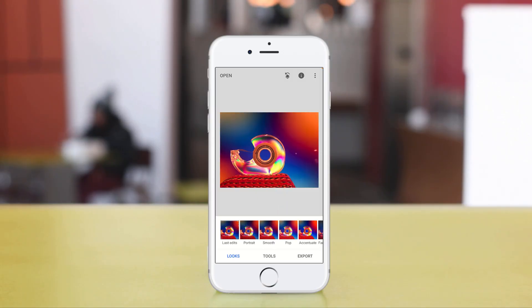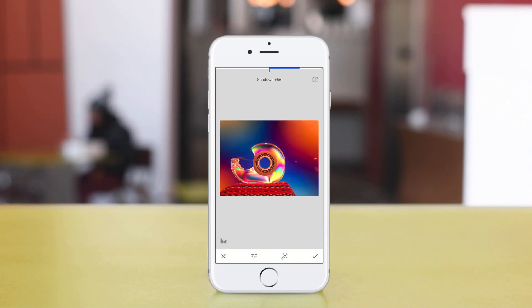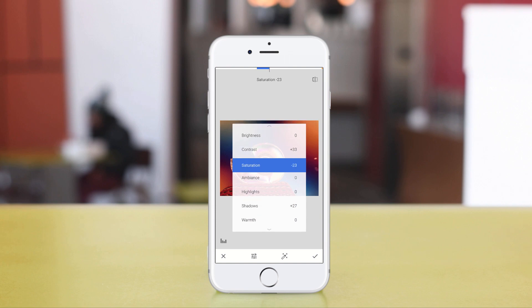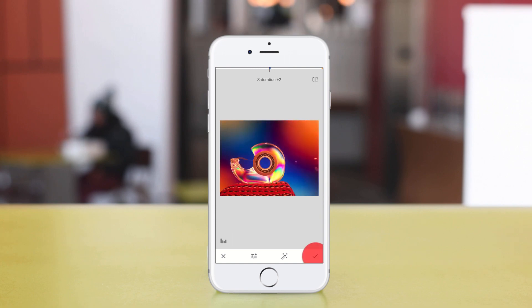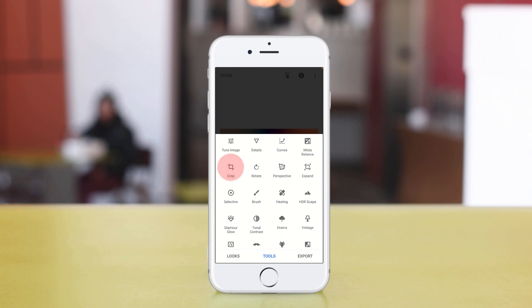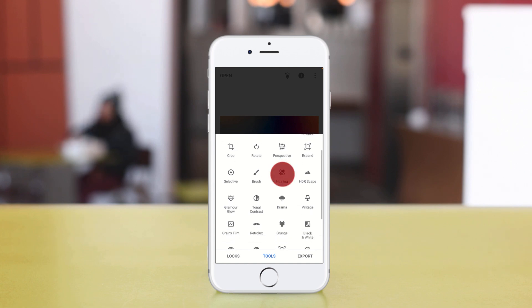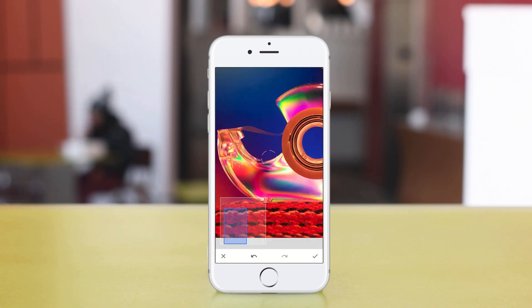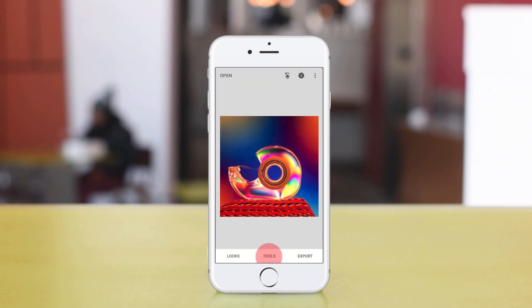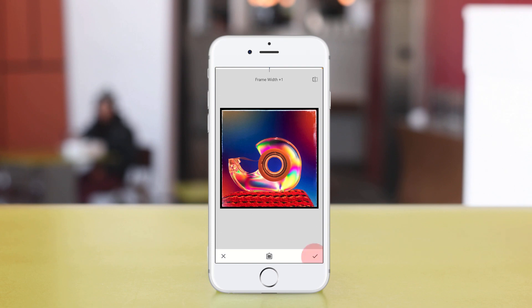We're going to open up our image in Snapseed, then go to Tools and tune the image. We're only going to do a couple of things: adjust the contrast, and because we used contrast we'll also fix it up with saturation. Once those are done, we'll add a little bit of detail — structure and sharpness — so we can see the edges. After that, we go square for our crop, which is like an Instagram thing. Then we use the Heal tool in Snapseed, which is actually pretty good. To finish it off, we'll add a nice little frame and export it out to a final version.